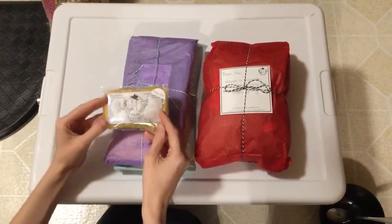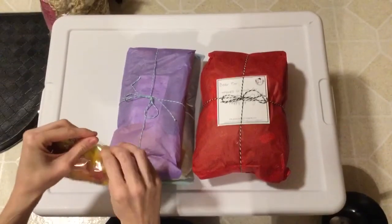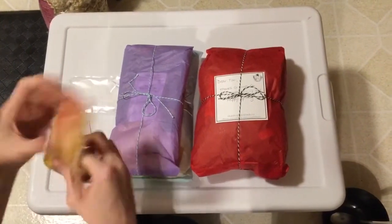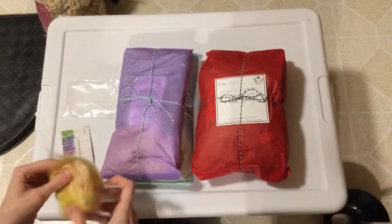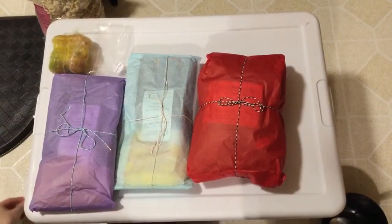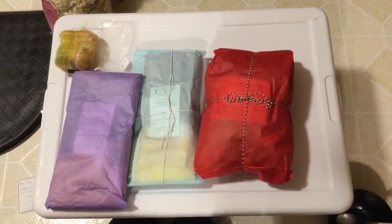So first we have a sample in here. This is a sample of Classy Sock, one of her fiber blends. This is a really pretty kind of summery gradient color — really pretty and really soft too. There's also a handwritten thank you note from Amanda, which is really awesome. I love handwritten thank you notes in my orders. That always makes me feel very special.